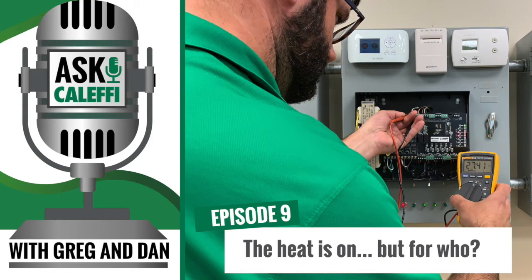We get plenty of calls from contractors, usually towards the end of the day. It seems the majority of them during heating season come in at the end of the day. They've just got done with a replacement or trying to get the heat going — trying to get the heat on — and they throw the switch, the homeowner's standing there, and things don't go the way they're supposed to. Lights go out and literally the heat is on — well, the heat's on for them, not for the customer. We've both been there.